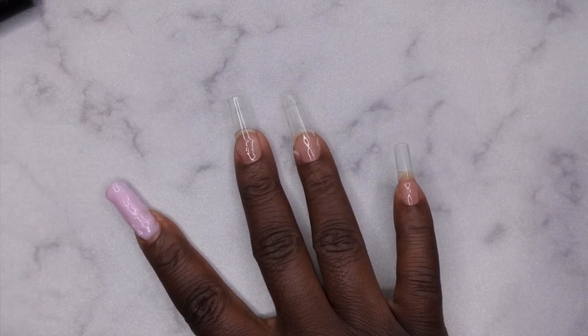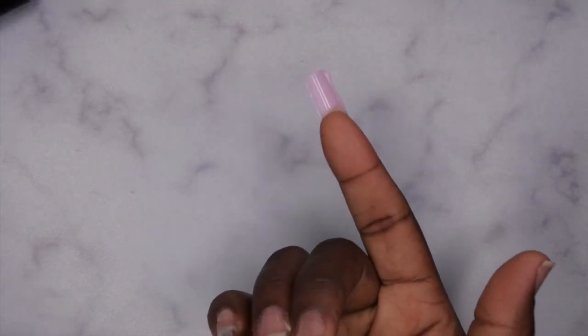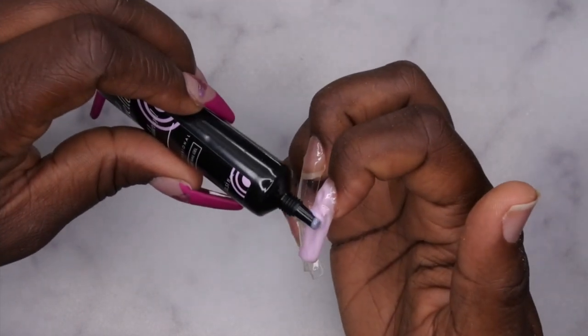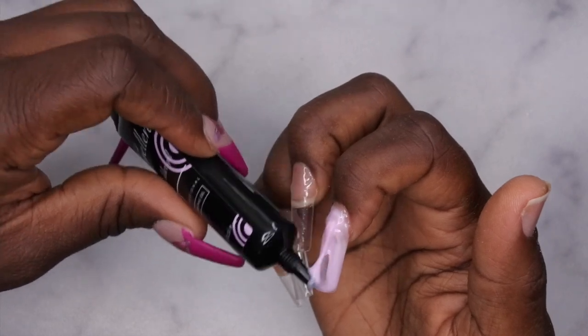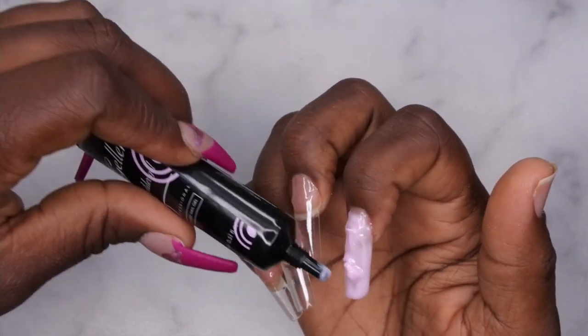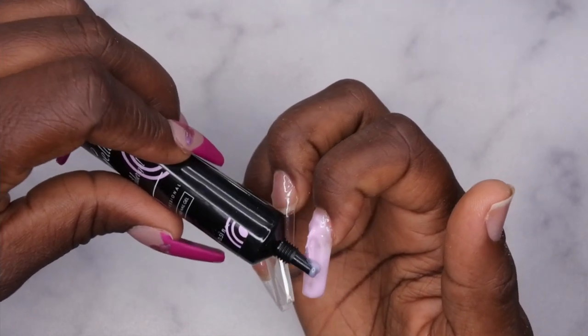After I cleaned up my sidewalls I flipped the nail over trying to let the gel self-level, because that's what I'm used to doing. I tried that twice and realized the gel was so thick that it didn't move at all. So I went in with the nozzle of the tube to try and even out this layer of builder gel. When I say it stays where you put it — it stays where you put it. You have to really guide and mold it to where you want it to be.